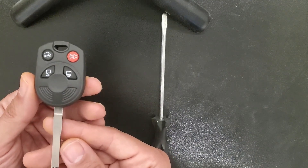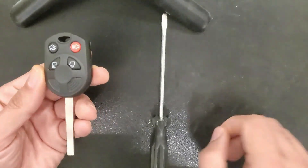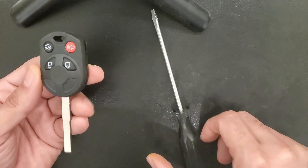Escape, Focus, C-Max, Transit, Transit Connect, and more. The battery you will need by the way is CR2032 — you can click on the link below to get it online.